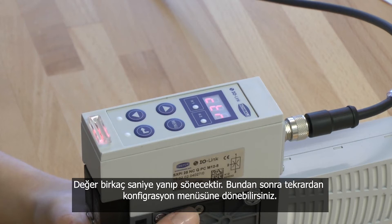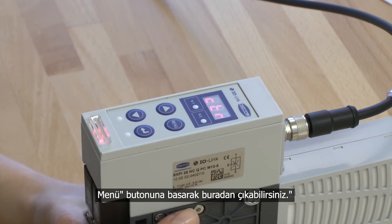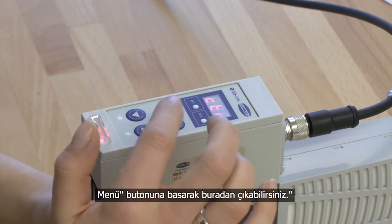After that you will be back in the configuration menu. You can leave the configuration menu by pressing the menu button.